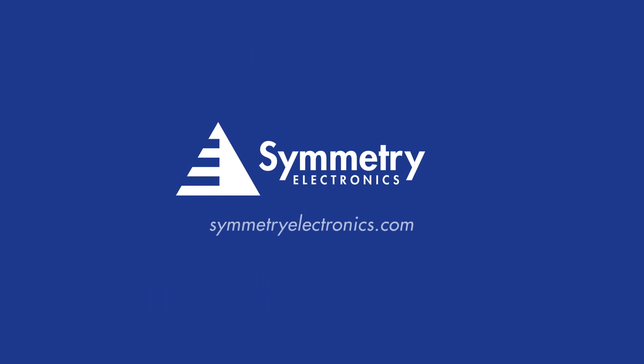As a specialty distributor, we provide free technical and application support for any engineer looking for help designing their application. For more information, click the link below. For all things wireless, IoT, and video, Symmetry Electronics has you covered.